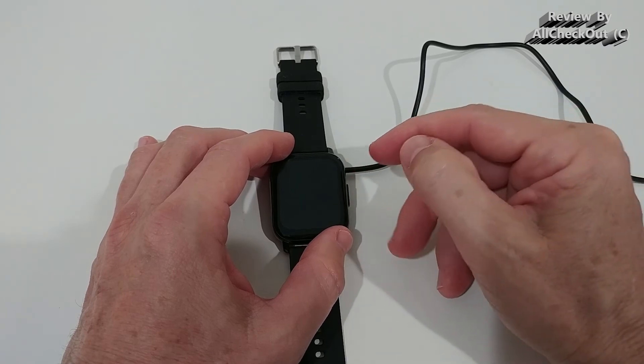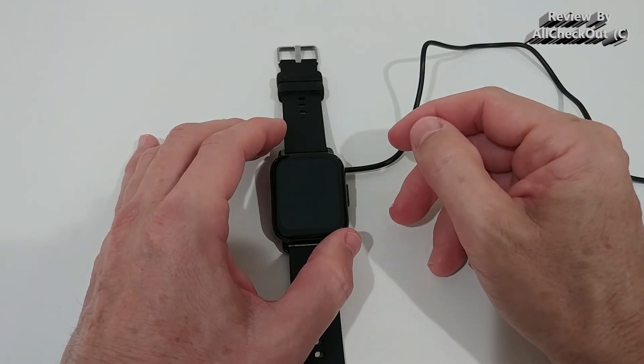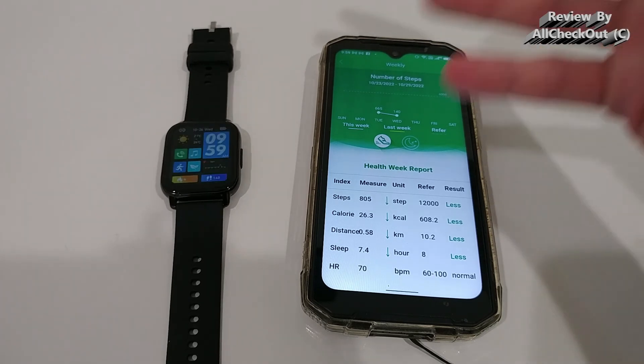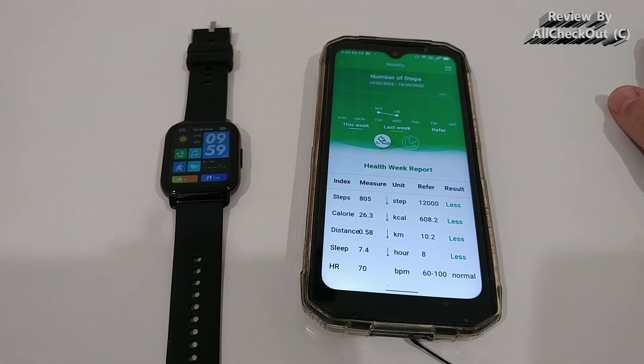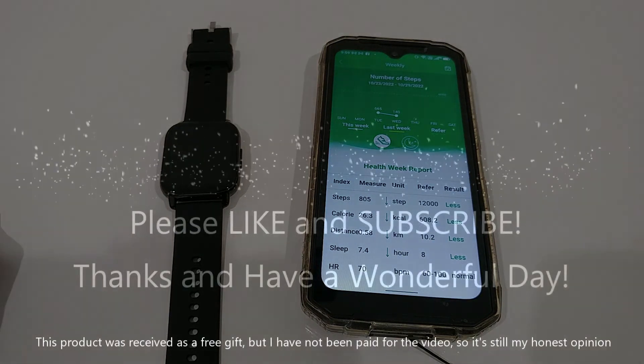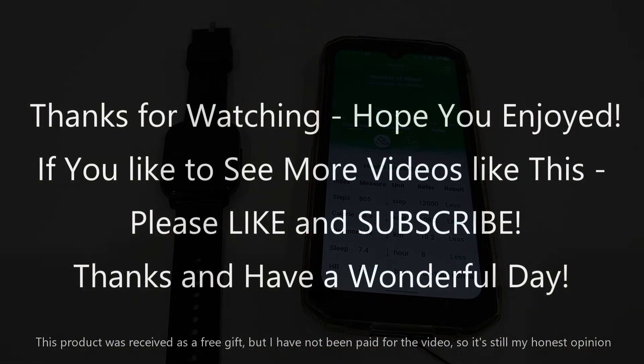Checking the battery, we still have 86% after about a day of use — I have no doubt this will last a full week on one charge. This watch offers amazing value: all this information, all these functions, beautiful design, very informative, and comfortable to wear. If you're interested, the link to the Amazon listing is in the description. If you have any questions, leave them in the comments below, and if you liked the video, give it a thumbs up and subscribe. Thanks for watching!